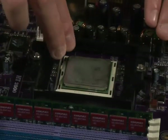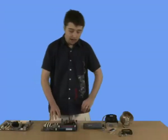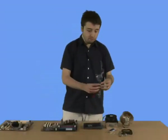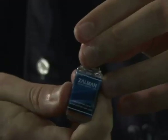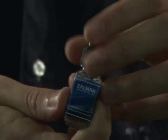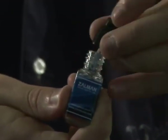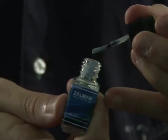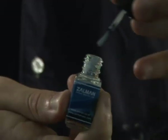Then pull this lever down and slide it in to secure the chip. Now we need to apply some thermal paste or grease. This one's a bit different from others because it comes with a brush for easy application. Remove the lid — the brush is on the lid — and as you can see, it's got a bit of thermal paste on the brush. To use it, dip it in, almost like painting.